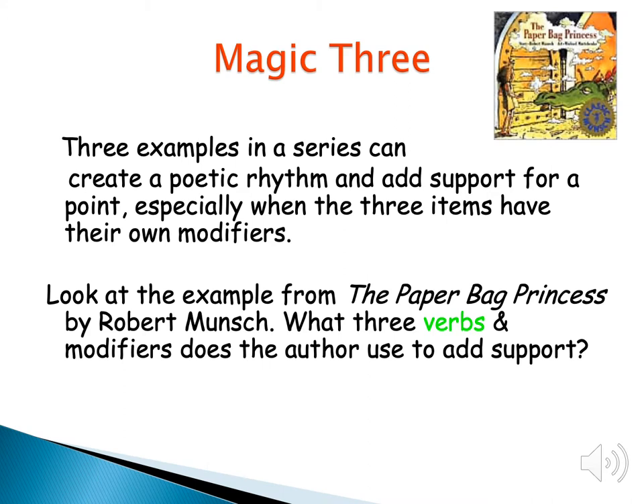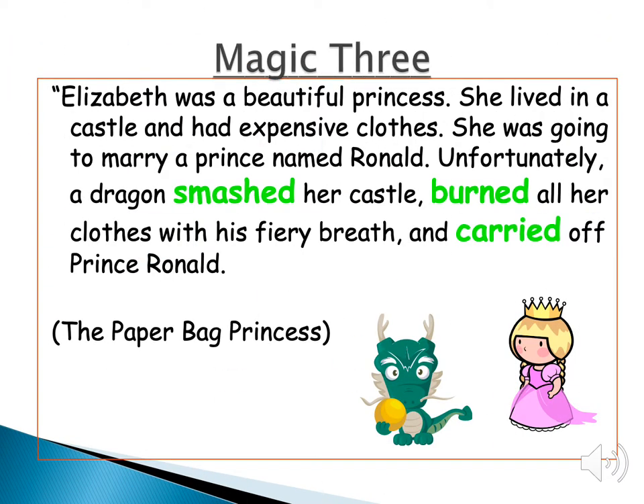The first smiley face trick is magic three. Magic three is three examples in a row — you have three things that modify. We're going to look at three verbs and what the author is doing to add support. In this example from the Paperbag Princess, the sentence is: Elizabeth was a beautiful princess who lived in a castle and had expensive clothes. She was going to marry a prince named Ronald. Unfortunately, a dragon smashed her castle, burned all her clothes with his fiery breath, and carried off Prince Ronald. You see we have three separate verbs showing what happened to the princess.